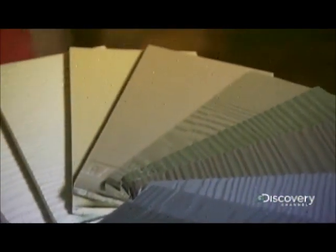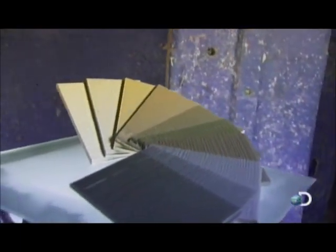Every home needs a tough exterior. Fiber cement siding is a concrete option. Made of cement, sand, and wood pulp, it's engineered to be fireproof, insect-proof, and weatherproof. Embossed with various wood grain patterns, it has a natural look that's big on the street.